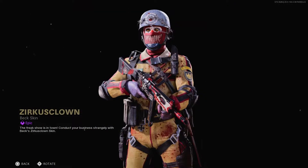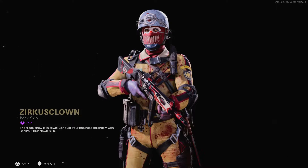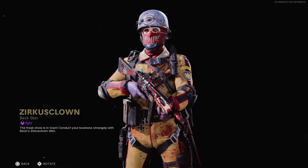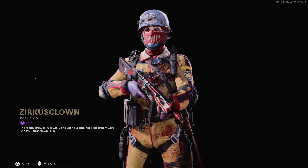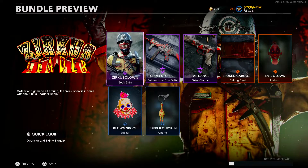So here's the very first part of the bundle, which is the Xercus Clown skin for Beck. It looks freaky as all get out - it is a very scary skin, but it still looks very very cool.